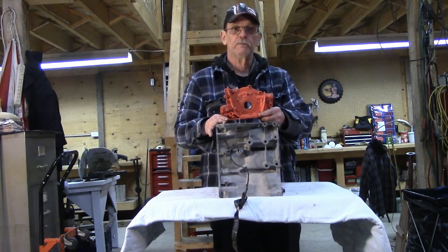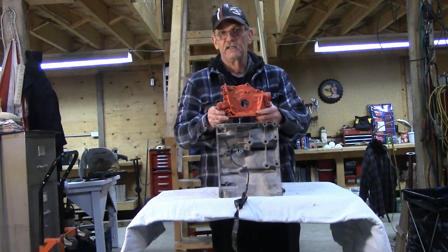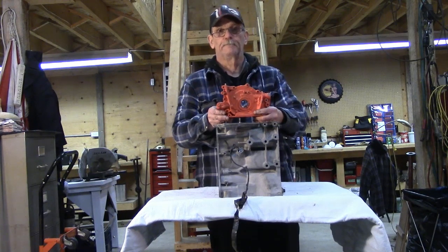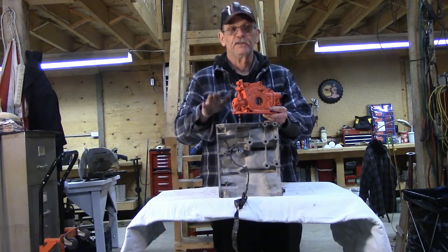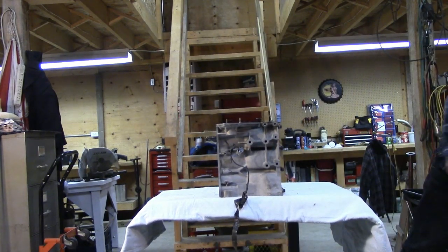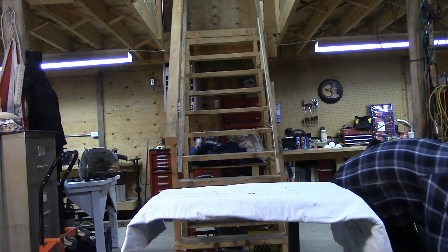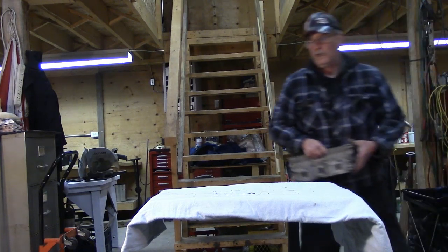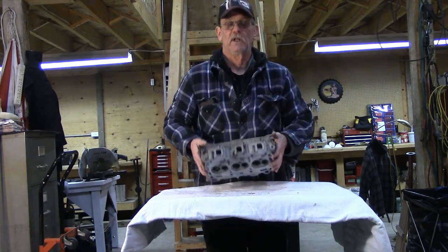But built properly, with a good pump and a well-assembled bottom end, you can have an engine that will turn many thousands of RPM, producing 100 horsepower per liter or more. So that's the bottom end of our engine. Let's talk about the top end. Again, we're using the little Suzuki because it's nice and light and I can chuck it around — don't try that with a small block cast iron head.